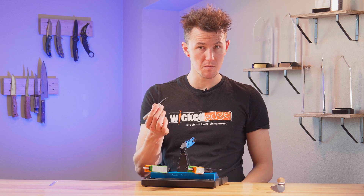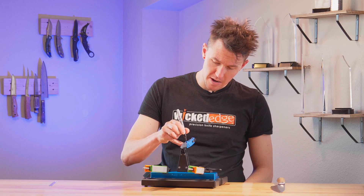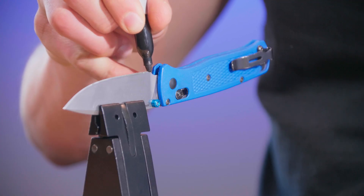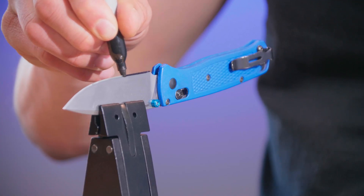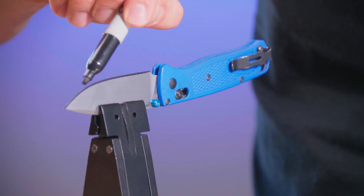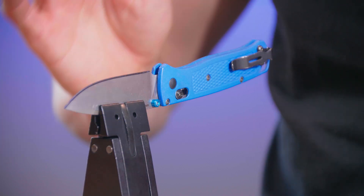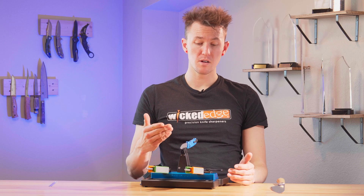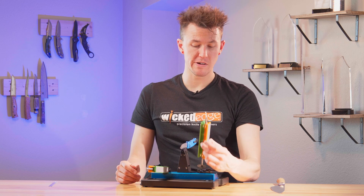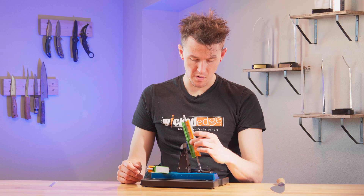Next I'm going to take my permanent marker — any kind of permanent marker will do — and placing it tip down onto the edge of the blade, I'm going to start at the heel and run it all the way down until it slides off the tip. I want to make sure that my whole bevel is being colored in. If there's a tiny bit of overflow onto the shoulder that's not a big deal. Now that our bevel is colored in, we'll take our 600 grit stone and run it gently down the blade for a couple of passes.